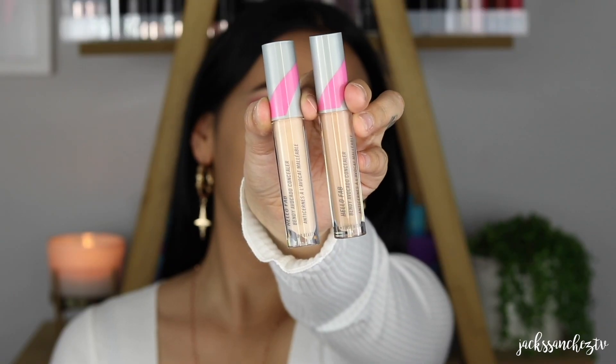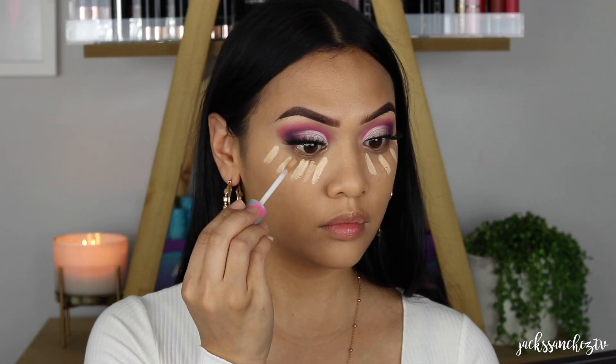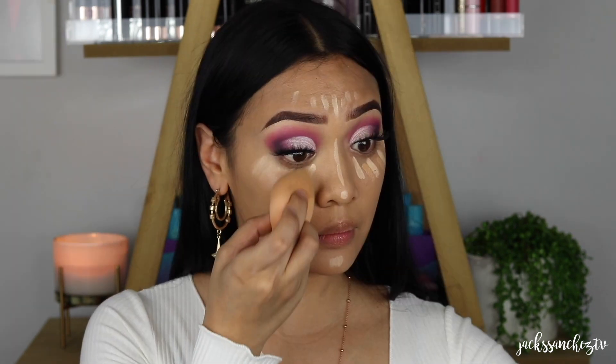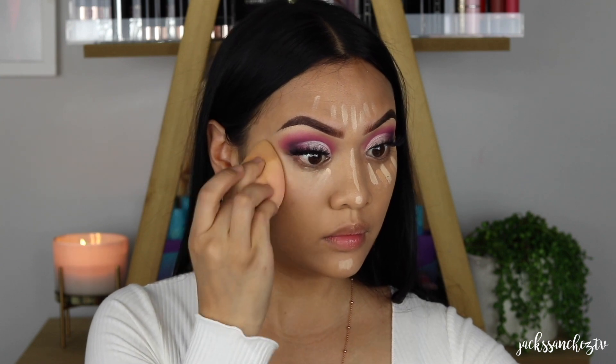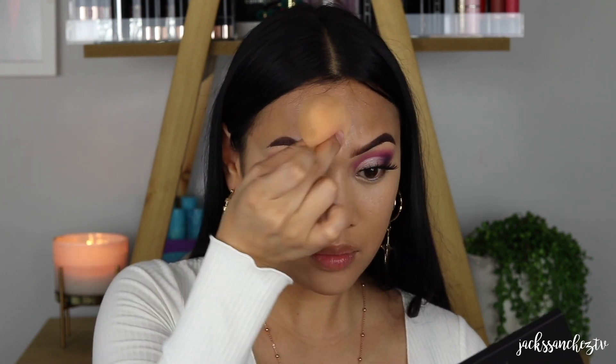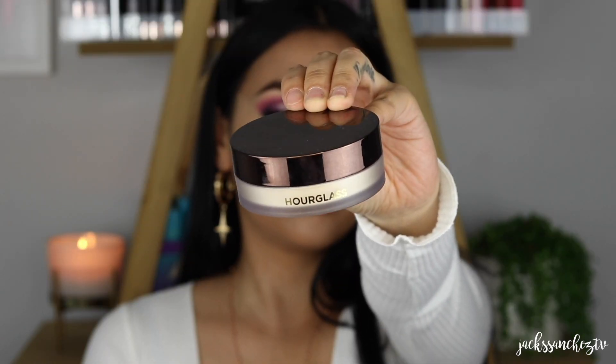Trying out these two new concealers for the first time. These are the Bendy Avocado Concealers by First Aid Beauty in the shades 2 and 4. I literally don't know where avocado comes in this concealer — like I love it on my toast, but apparently I love it under my eyes as well. I am obsessed with it. I love the coverage, the consistency. It almost is similar to the NARS Radiant Creamy Concealer. Another new product I'm loving is the Hourglass Translucent Setting Powder. I'm just using my damp beauty blender to apply that. I just keep pouncing until the powder disappears — that's when I know it's locked in and nothing is going to move or budge.